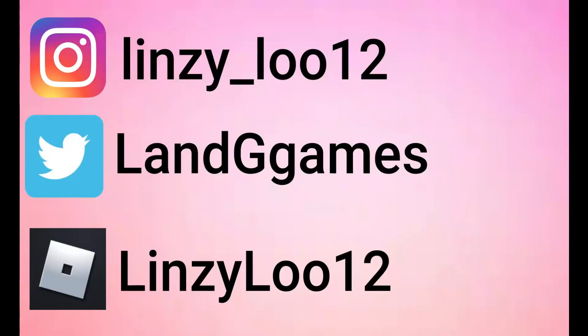Make sure to follow me on Instagram at lindsay__lu12, on Twitter at lnggames, and on Roblox at lindsaylu12. Links will be down in the description below.